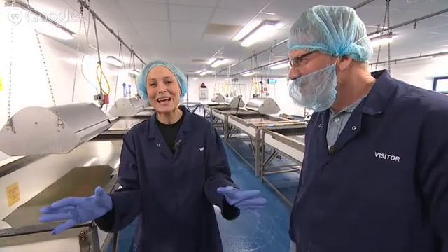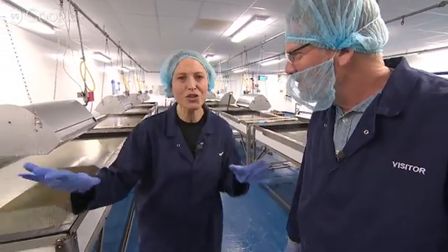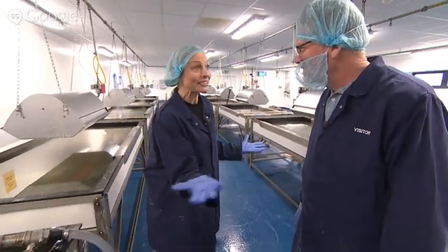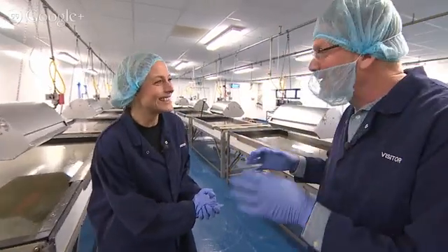We're now in the rather magical-sounding salt crystal room, surrounded by these quite shallow trays that seem to be steaming. This looks absolutely magical in here. David, what is happening? This is magical — this is my kitchen.